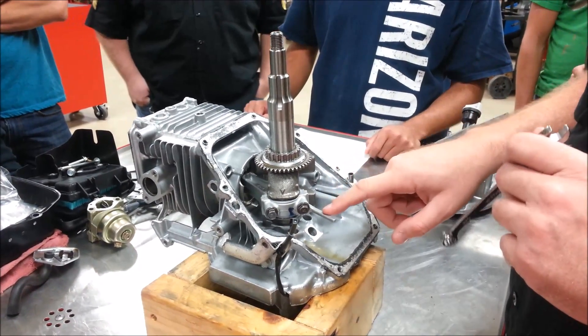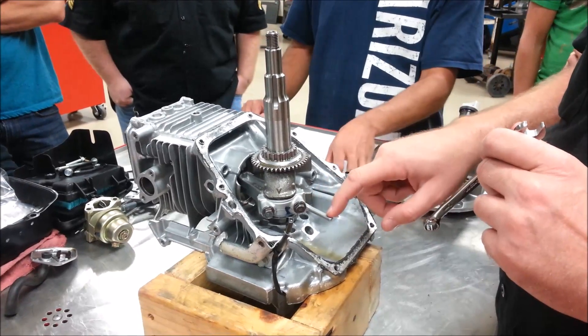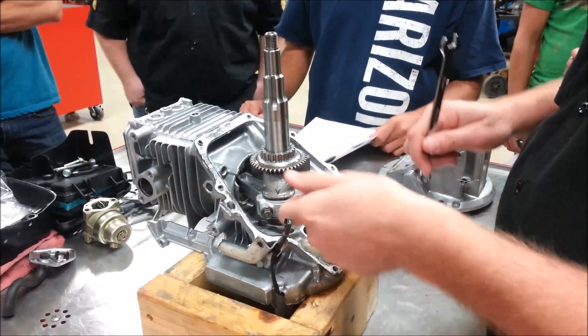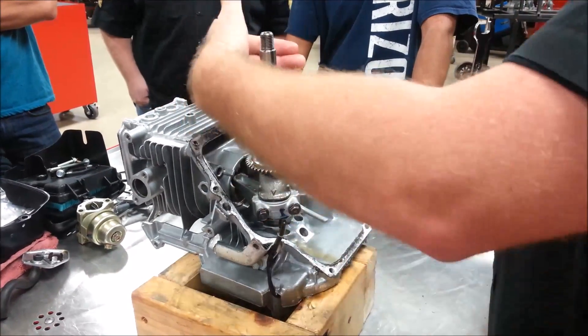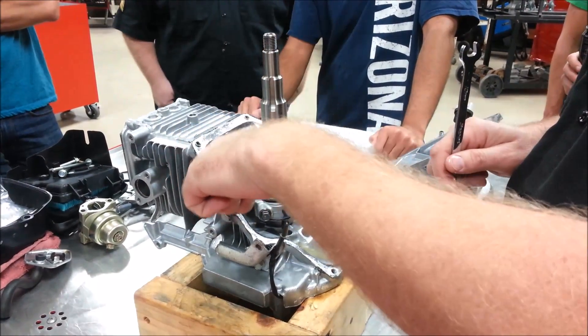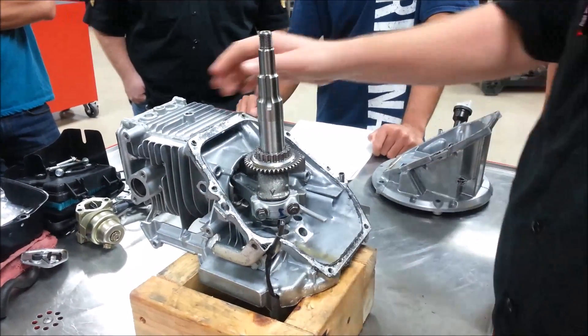The other thing to know is that the side this is on is intentional. If you were to flip this around and try to put the rod on the wrong way, as soon as you turn the motor over, it would hit the case and break off. So it is intentional.